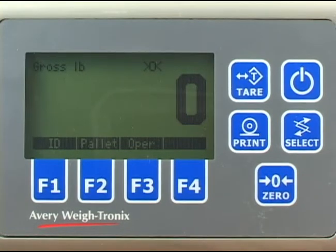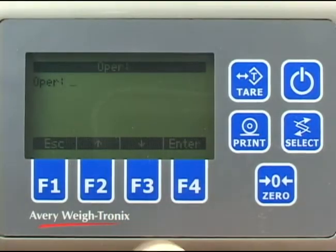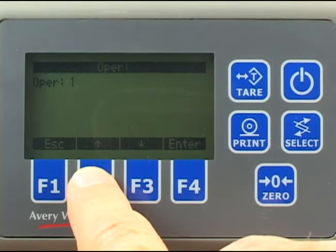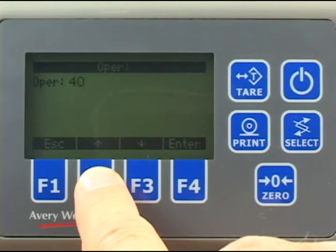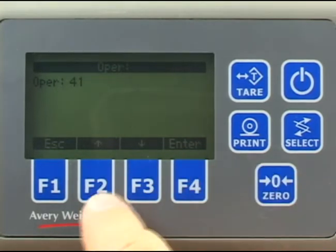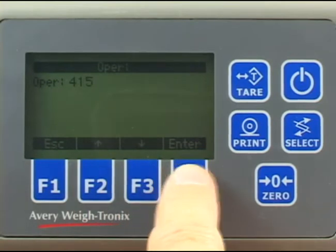At the beginning of the shift, the operator should enter their number. Press the operator key — the F3 key — and use the up and down arrow keys to scroll in the first number. Press the zero key to move the cursor to the next position, and repeat this until the number is complete. Press the enter key to save this number.